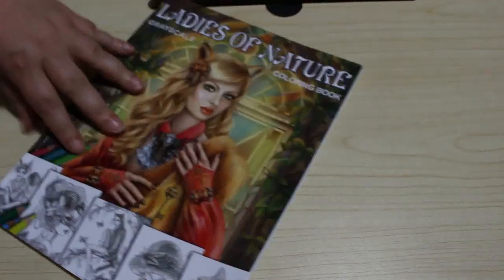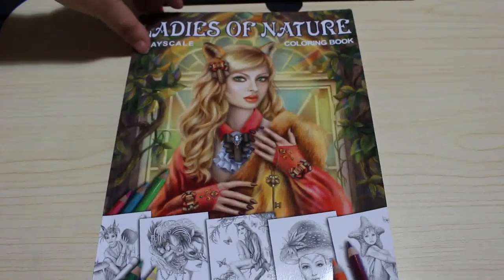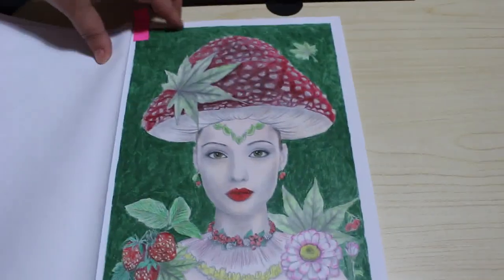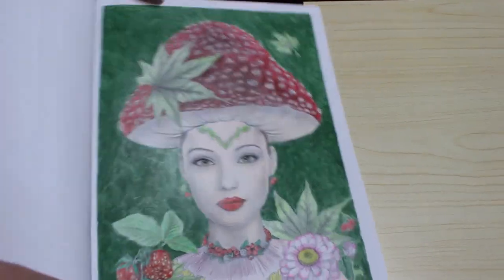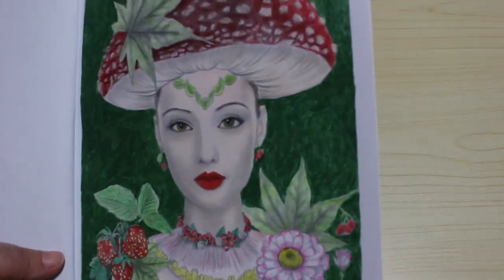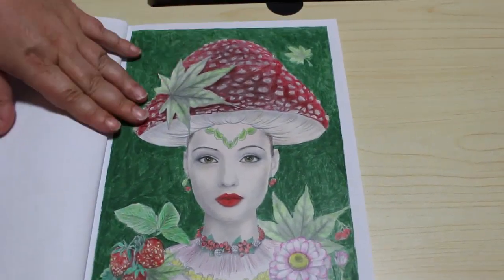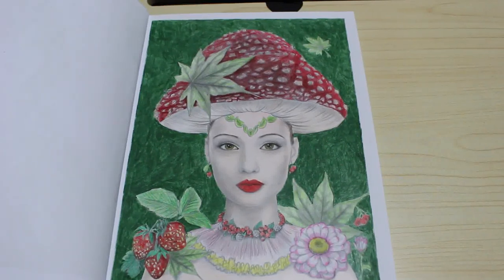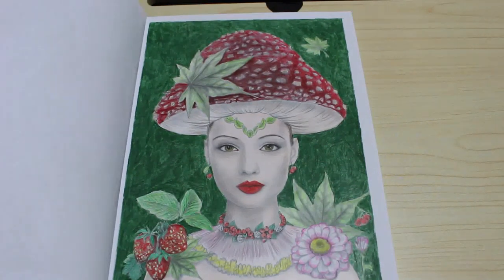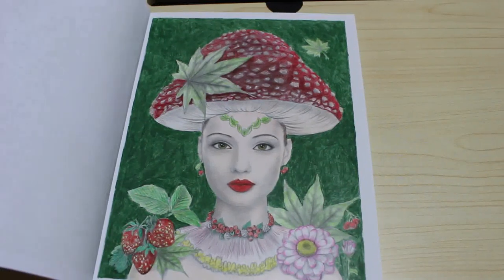Then we're on to Ladies of Nature by Elena Lazareva, which we did on camera. I didn't show you the full background before, but I have now done it — it's a nice dark green background. We did those with the Prismacolors and it looks quite nice. Next time I do one in this book I might try the markers. Jennifer's chattering to herself, but that's that one.